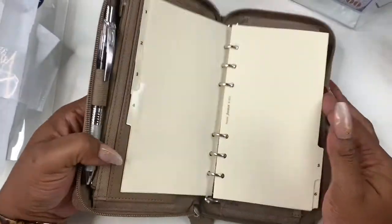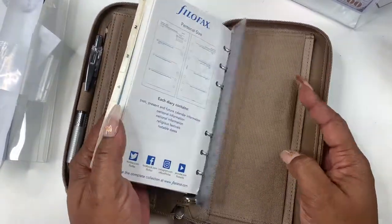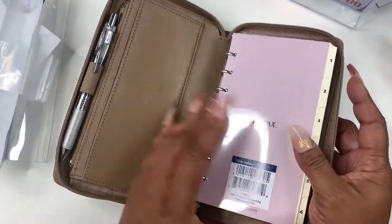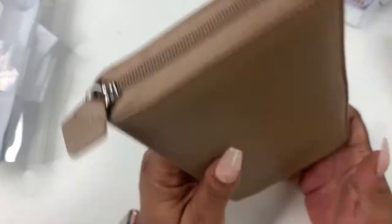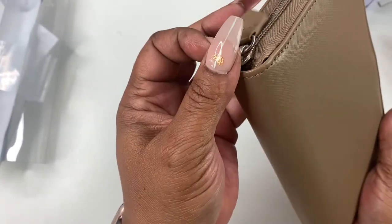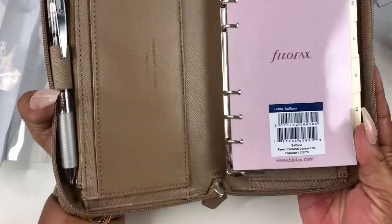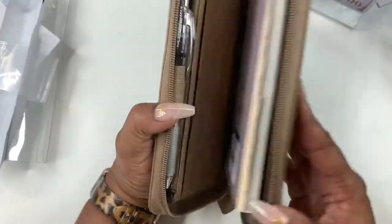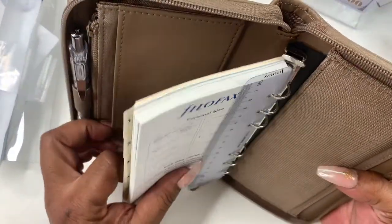I'm going to put cash envelopes in here for bills or bill money and things that need to go to the bank. I like it — I love the color, it feels really good. I think it's great if you're going somewhere. You could possibly put a little hook on there to make it a wristlet. I really thought it was a wristlet, but I don't see anything that would make it one.